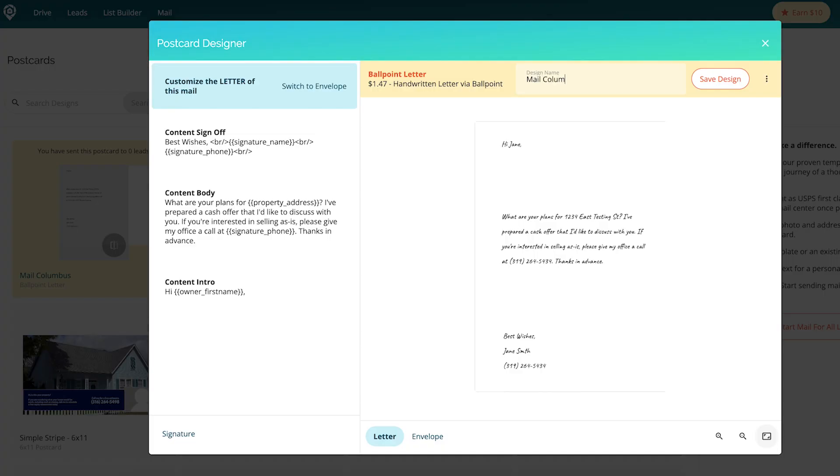Then you're going to make sure that you put the design name. So maybe this is your Ballpoint Mail Number One, Ballpoint Mail Number Two. If you're doing it by different cities, you might want to put the city, location, or neighborhood that this specific mail piece is meant to go to.